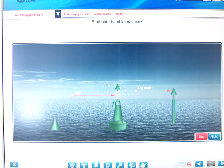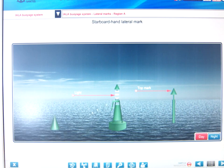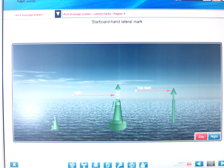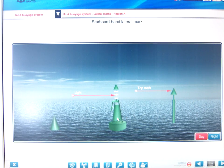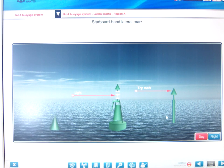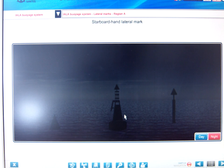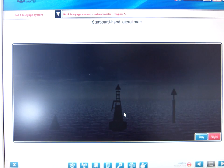The starboard hand buoy is green with a cone shape. By day, if it carries a top mark it would be a cone. For the pillar or spar, they need to carry a cone top mark. Their lights are green, any rhythm other than composite 2+1.